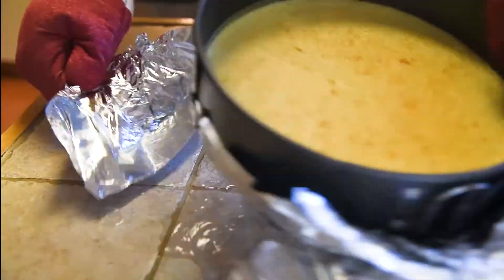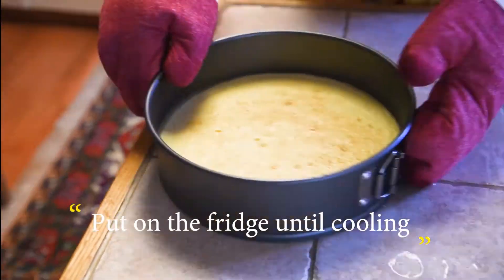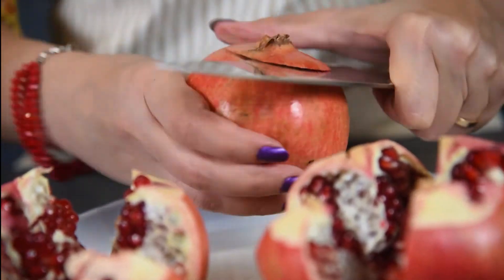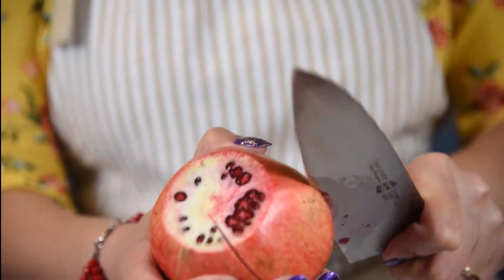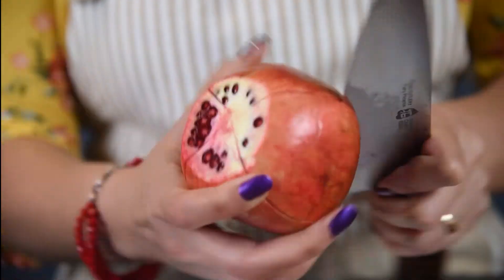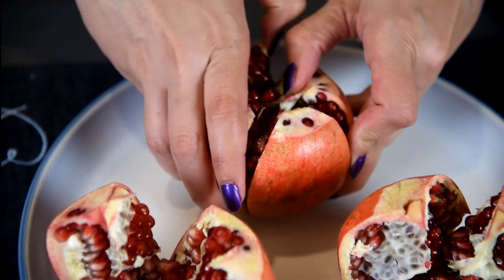After baking, remove the foil and put in the fridge until chilled. If you enjoy this video, please don't forget to leave a thumbs up, subscribe to my channel, and turn on post notifications so you're notified when I upload a new video.